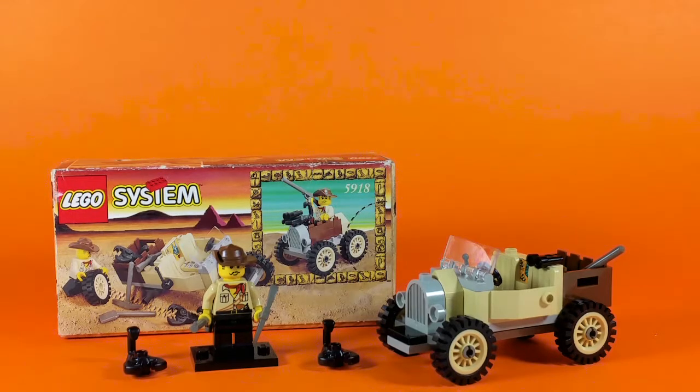This is from 1998 and consists of 35 parts, including the parts for the minifigure. And that minifigure is Australian treasure hunter Johnny Thunder. The name Johnny Thunder is also shared with an R&B singer and a superhero from the golden age of comics, but this particular Johnny Thunder is the protagonist of the Adventurer's series in LEGO.